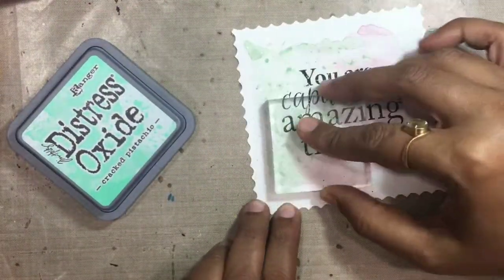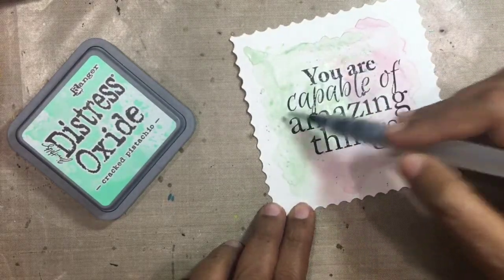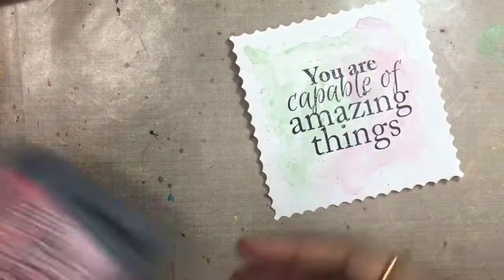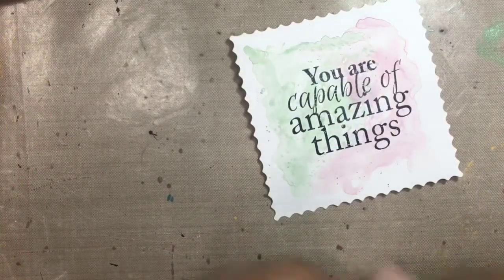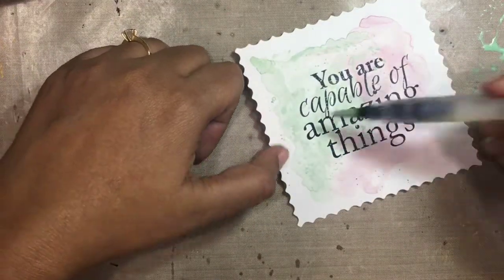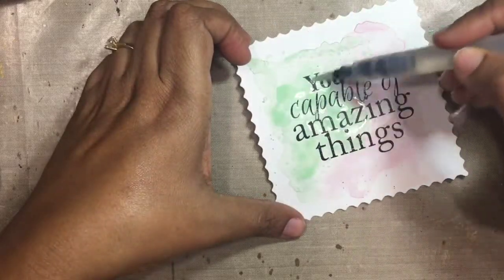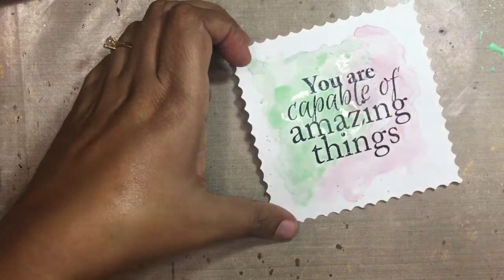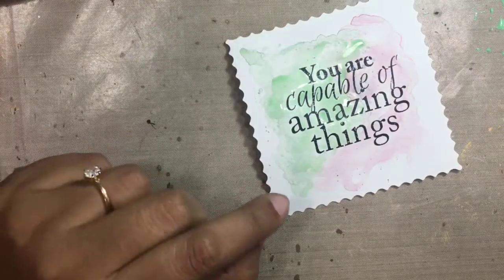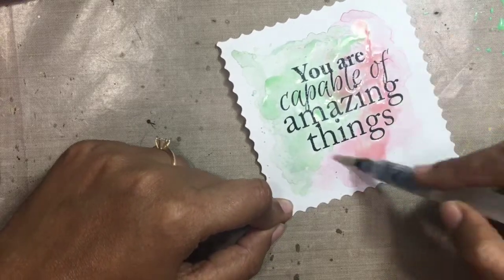I'm just picking some of the droplets of color with my acrylic block and adding it so it acts like a splatter, and again I'm taking some more on my craft sheet and adding more intense colors. I'm squeezing my water brush so that I have a fluid color and it flows nicely and blends beautifully. I repeated this process a couple of times until I was happy and satisfied with the layering.